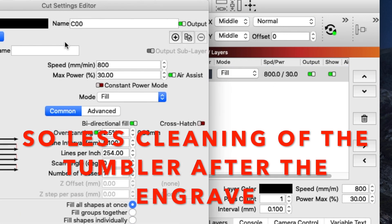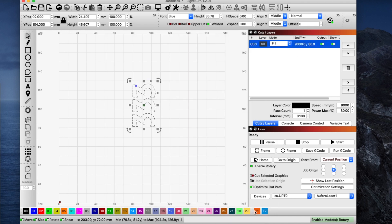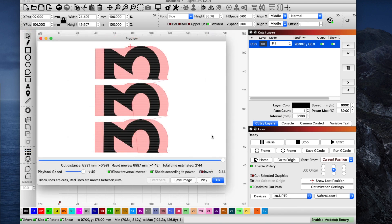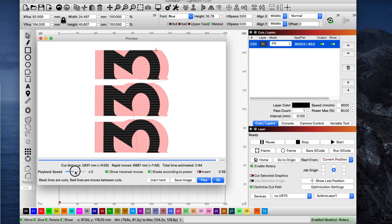You click or double-click on that. I ended up using a speed of 9,000 and 80% power. Now if you want two or three passes you can change it here — I just did one pass. Then right up here you can play a little movie of what's going to happen. To see what this one would do, I'd click play. Now that's really fast — let me slow that speed down so I can explain it.